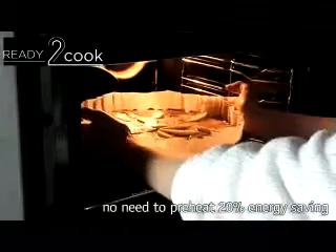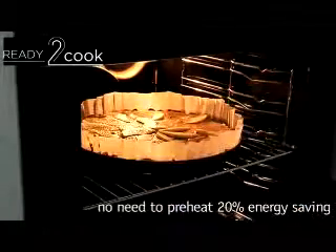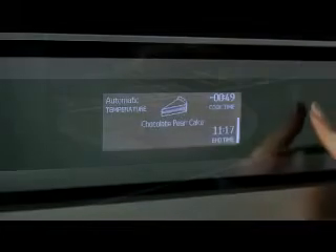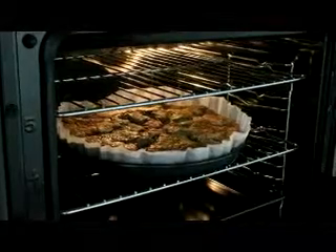There's no need to preheat the oven with the ready-to-cook function. Just insert the prepared food and start the cooking process, while saving up to 20% on energy.